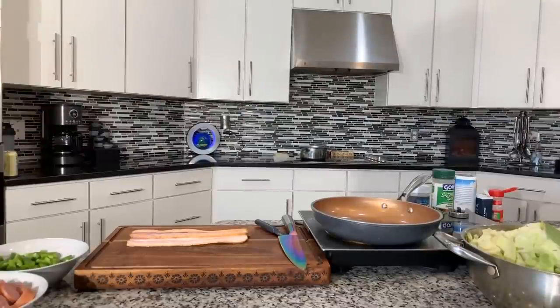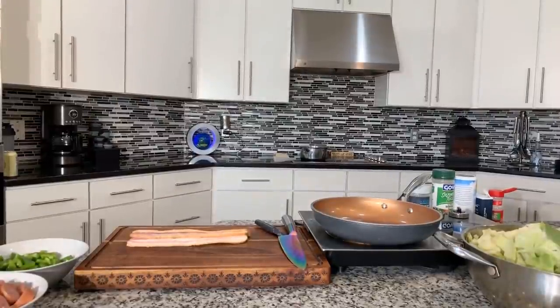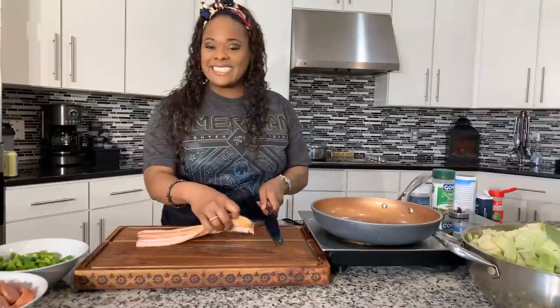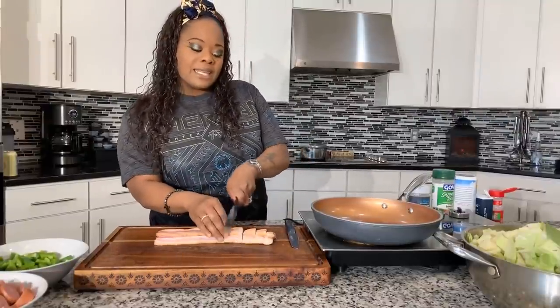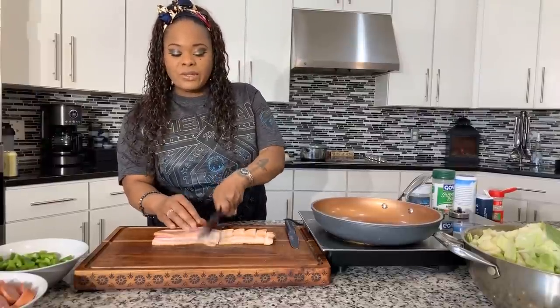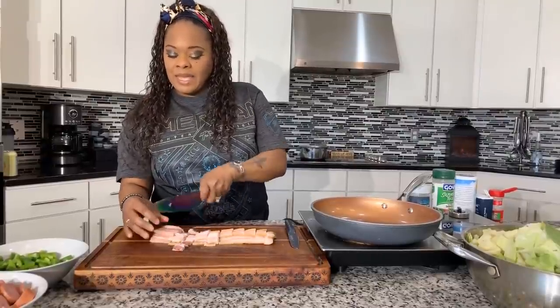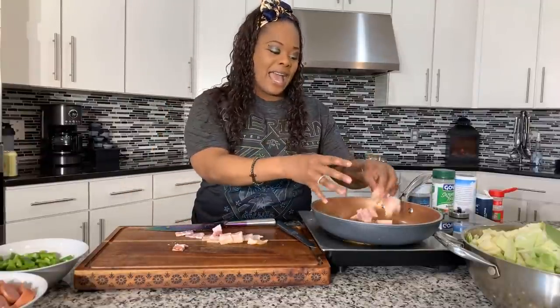My cameraman had to go, but I'm going to try my very best to give you all amazing views. What we're going to do next is slice our bacon — chop it as big or as small as you want. We're going to sauté this until it gets nice, beautiful, and golden brown, and the bacon grease we get, we're going to pour some of it — not all of it — into our cabbage.